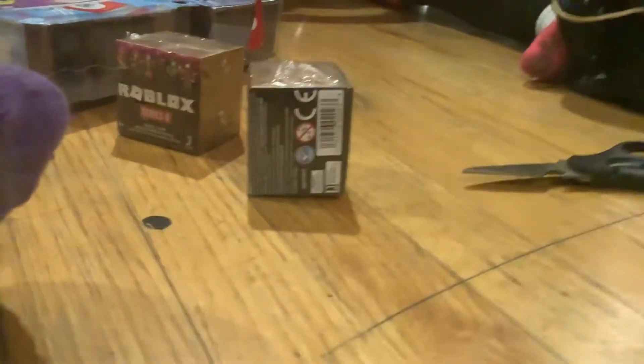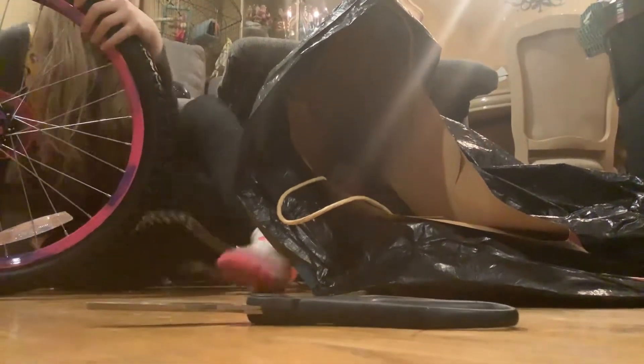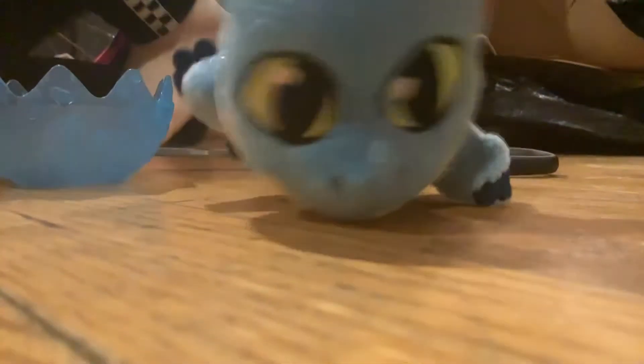So first we'll open up this egg right here. We don't need any scissors or anything, it just came out open. Let's see what one we get. Oh my god, is that a Stormfly? It's so cute. It looks like Stormfly, I think. If you guys don't know what Stormfly is, he's a dragon and it was from How to Train Your Dragon. The movie.